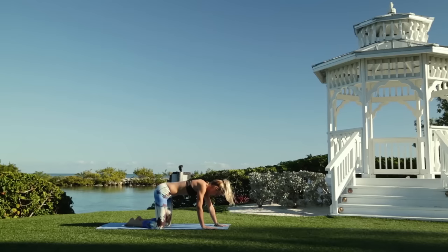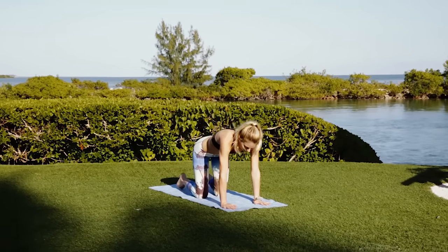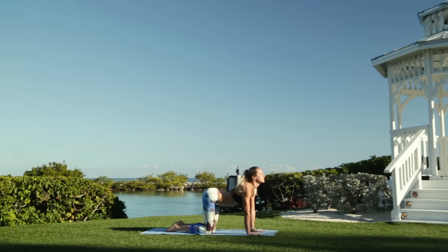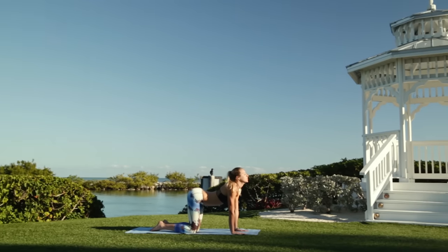Next, going into cat cow. As you arch, take a deep inhale. And then exhale. Inhale in the arch. And exhale, pushing your chest forward.